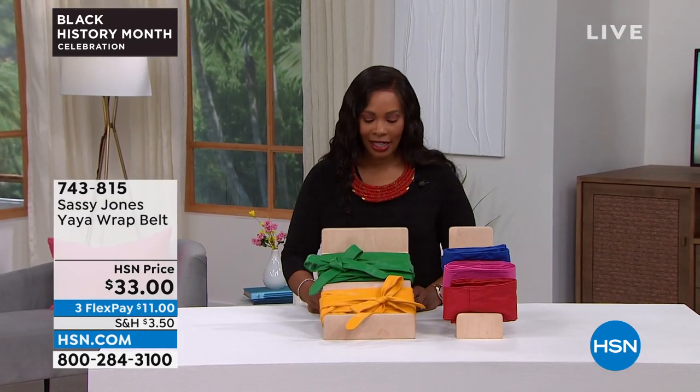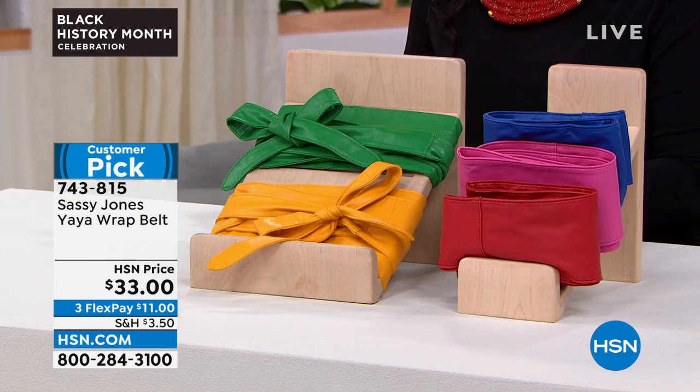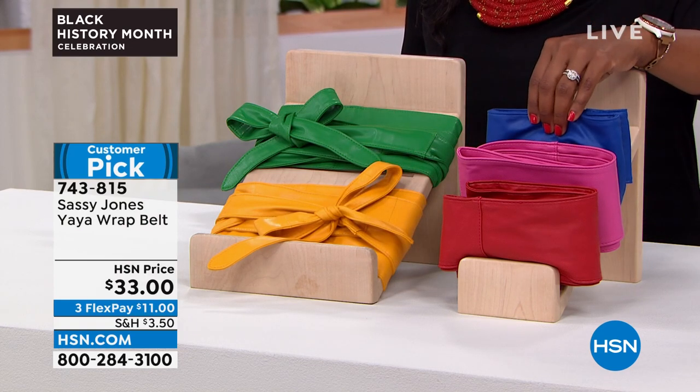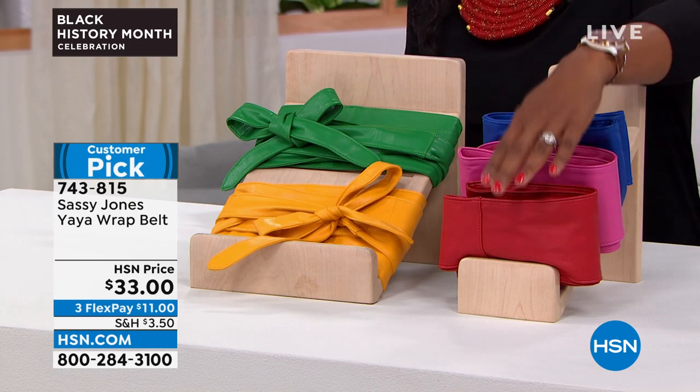The belts — we cannot keep in stock. We keep reordering them. We've got them for you in green, this is yellow, we've got cobalt blue, this is raspberry, and this is red.